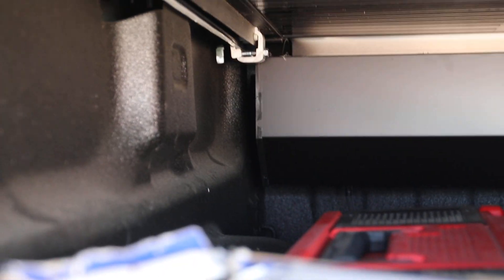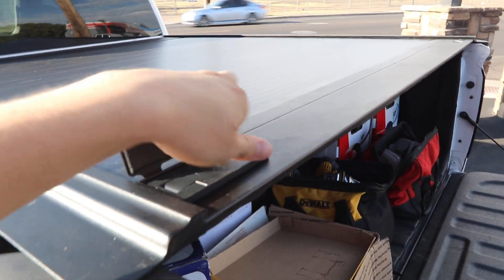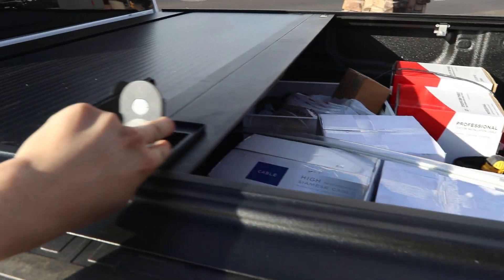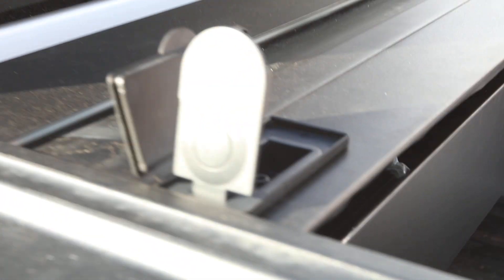It has that canister in the back so it does take up some space, but you can still fit stuff underneath there. You just go out to your truck, unlock your Retrax 1MX, grab that handle, and shoot it back. It has drain tubes going out the back corners so if any water gets in there it goes out, and it has a nice sleek look to it.